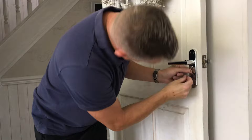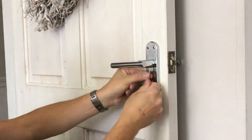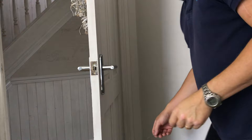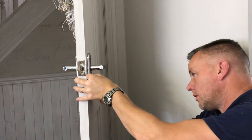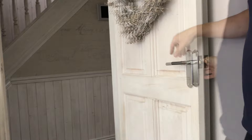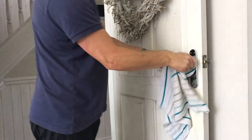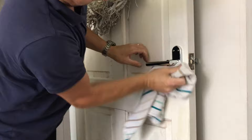Now we can do the grub screws using the allen key provided in the kit. It's a bit fiddly with the L-shape getting in the way of the handle — if I was doing this again I'd use a screwdriver with an allen key bit, which would be far easier. That's absolutely lovely — they look really nice. Just give it a wipe down with a cloth to get all the fingerprints off.